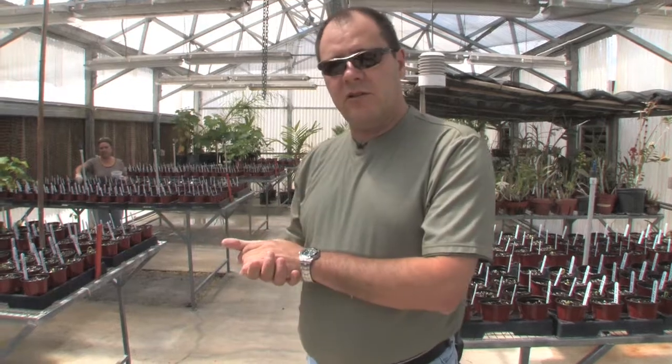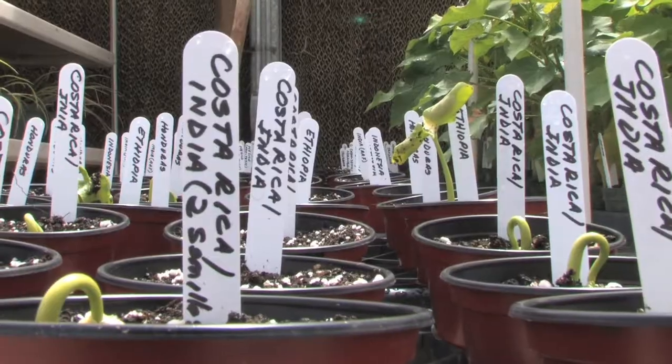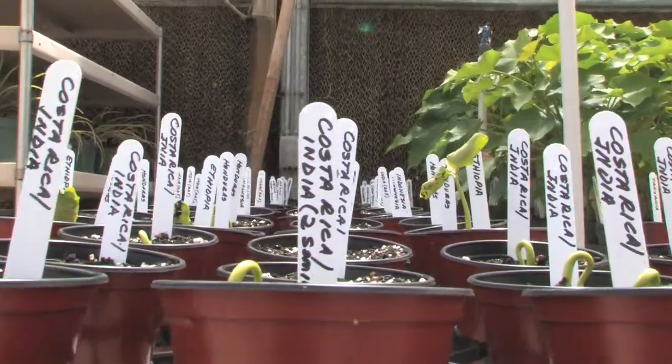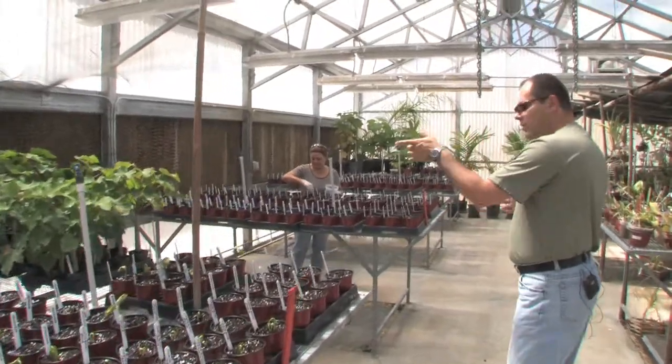That seed material we already placed for germination, and that's what I wanted to show you here. We have plenty of material from different origins — we have material from India, from Costa Rica, Honduras, Tanzania, Mozambique, Mexico, and also from Brazil.